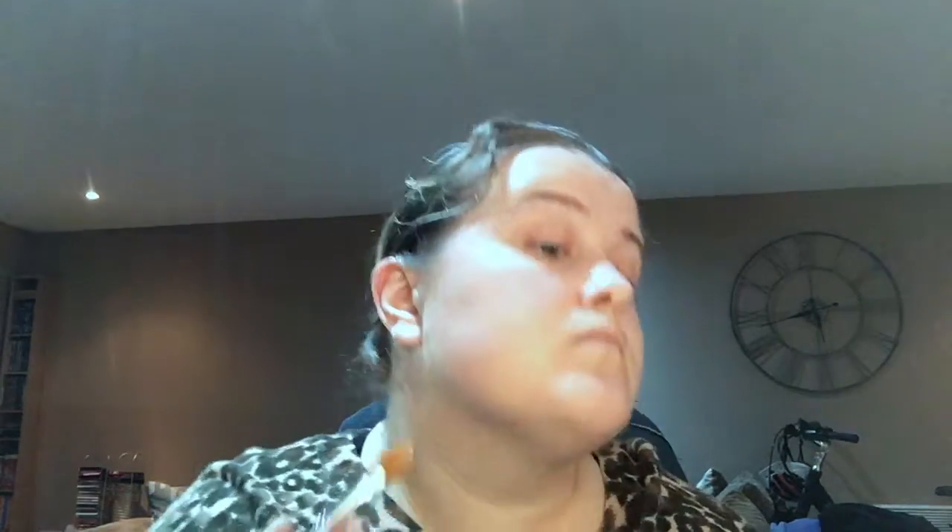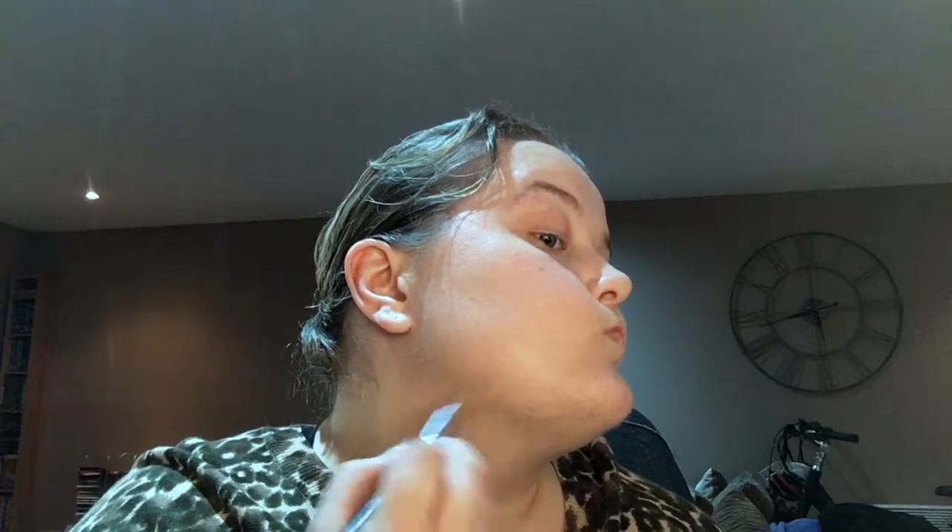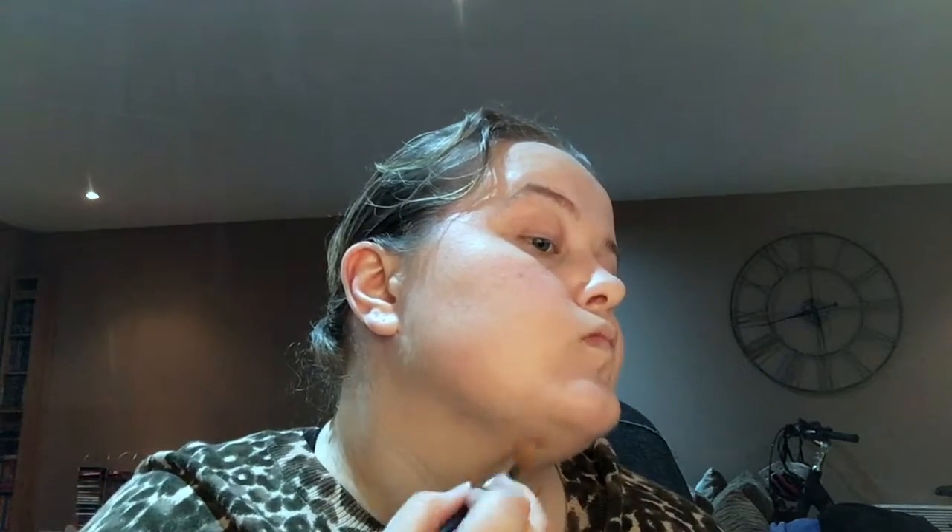I've spread a bit of the eye primer on my eyelids and rubbed it in — that makes the shadow stay on your lid all day and hardly budges. Now I'm applying some concealer because I've got a few spots on my chin. I'm using a MAC Studio Finish Concealer with SPF 35 in shade NW20, applied with a Bare Minerals concealer brush, and then dabbing the edges in with the beauty blender.